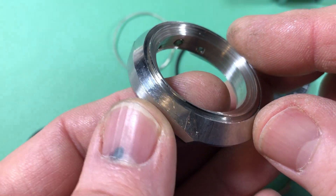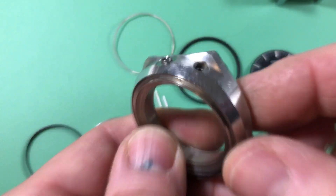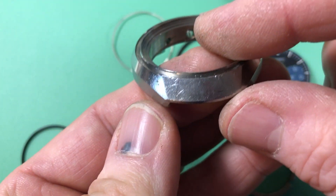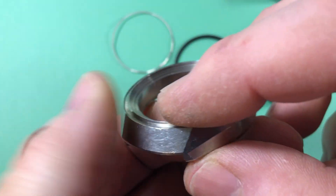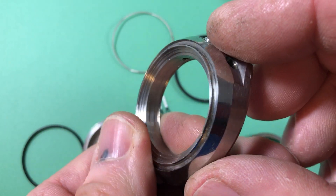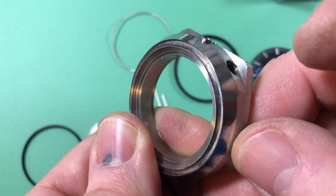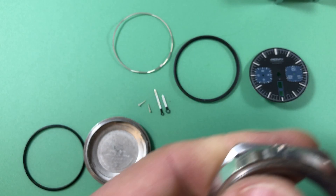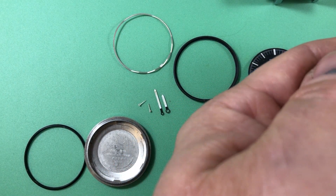First thing — the case is good. It's got some light, I can do some light polishing here, but generally speaking the case is original, quite clean. It's got sharp, nice sharp planes, clean brushing, sharp edges — all the good stuff that we're looking for.